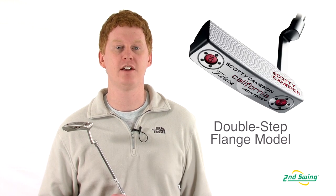Hi, this is Jay with Second Swing Golf, and we're here to talk about the Scotty Cameron California Series Monterey Putter.